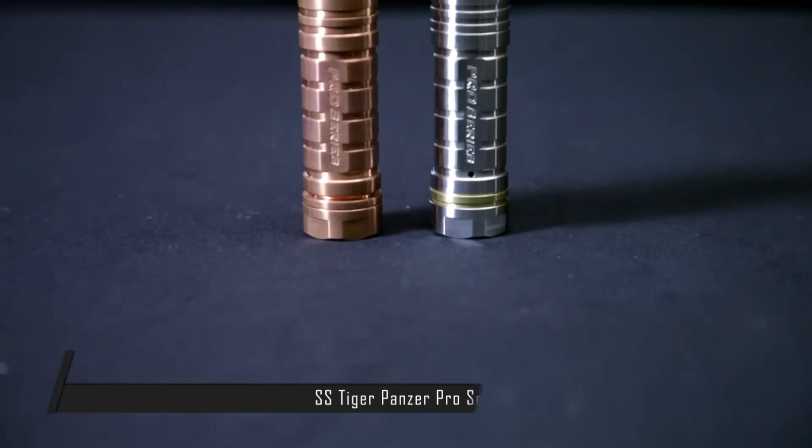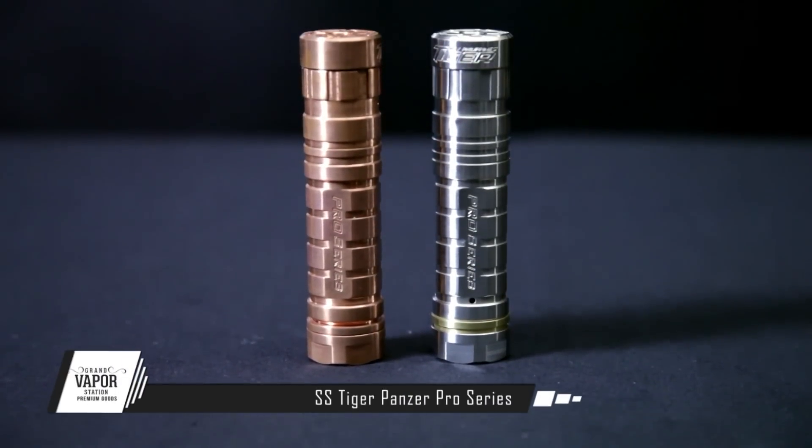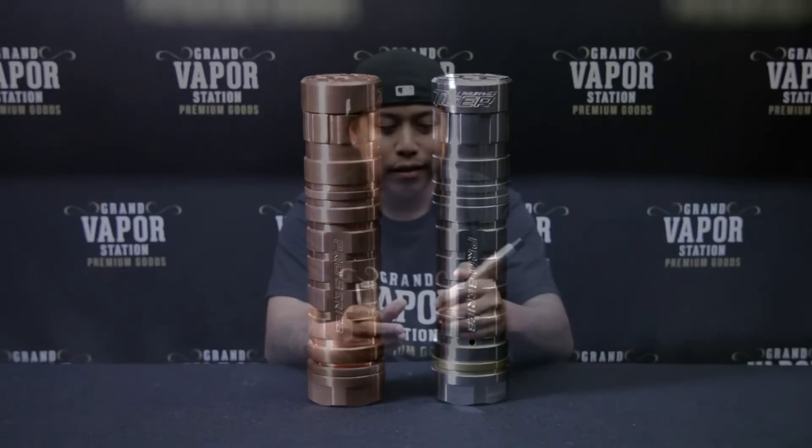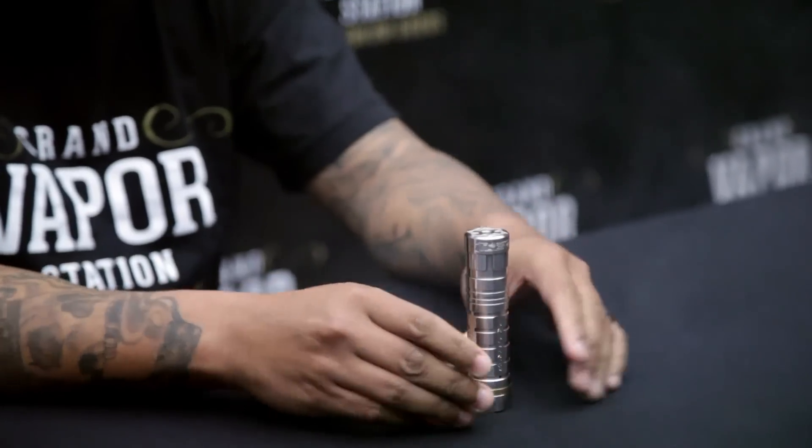What's up guys, Phil back here with Grand Vapor Station. Today I will be bringing you the Tiger Panzer from MCV Philippines. These bad boys come in stainless steel and copper. I'm gonna take a little rip right now, and I'll show you the copper one a little bit later. Let's go in depth on the stainless steel Tiger Panzer from MCV — voila, there it is.